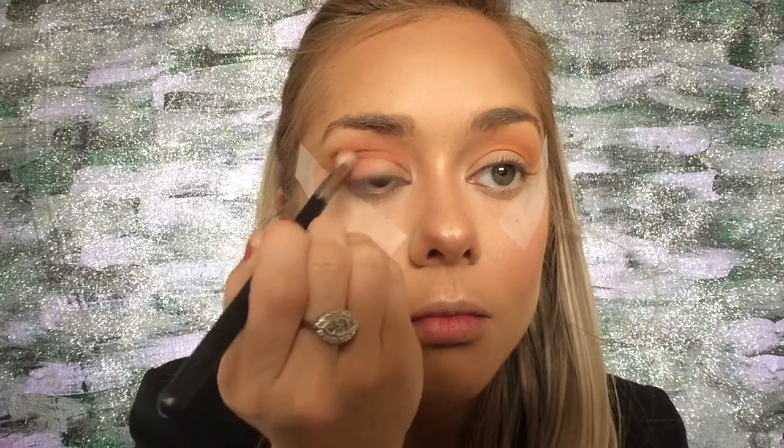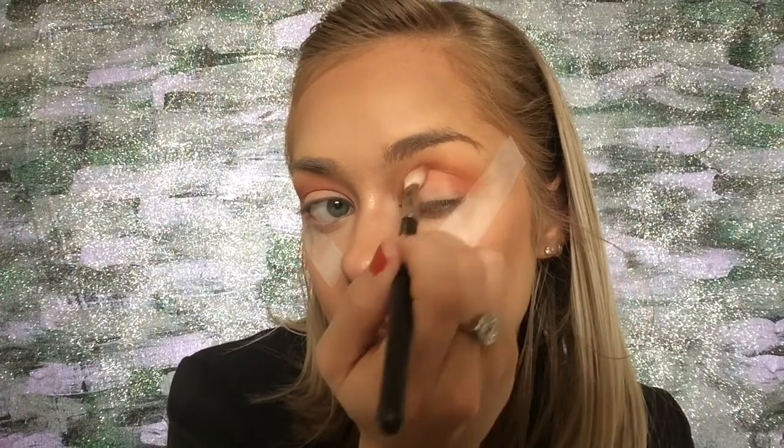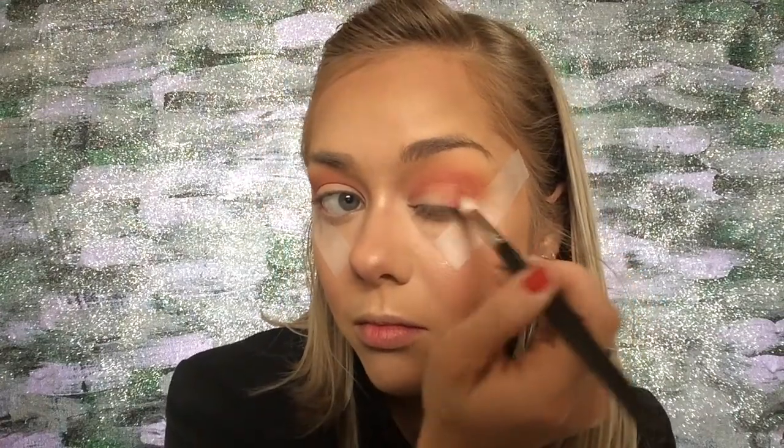I'm mixing a deep purple and a hot pink to create a pinky fuchsia sunset shade — two taps into the pink and one tap into the dark each time I reapply. We're putting that into the crease and a little onto the outer corner of the eyelid as well, making sure to apply it onto the tape too, because that's what gives you the sharp line when you take the tape off. Making circular motions to get a nice blend, standing back to check that both eyes match since we're mixing colors.